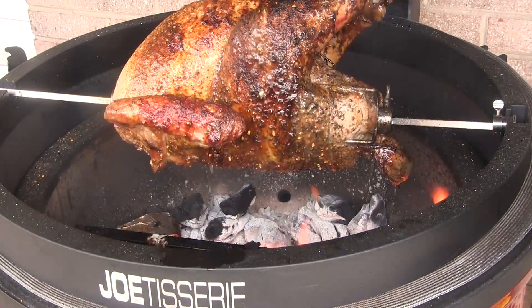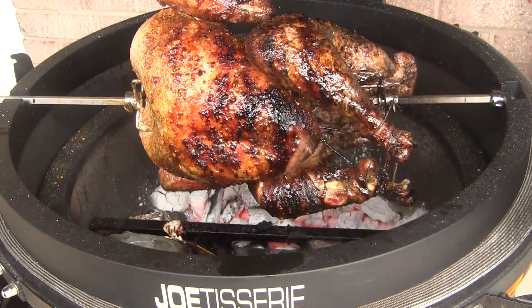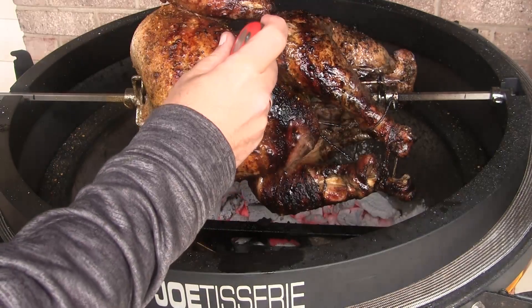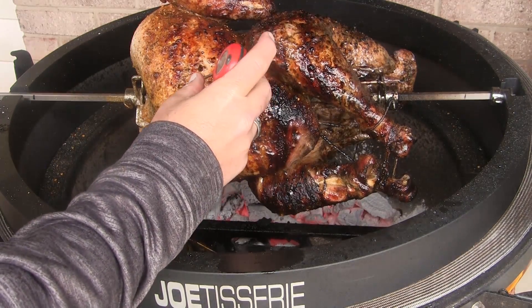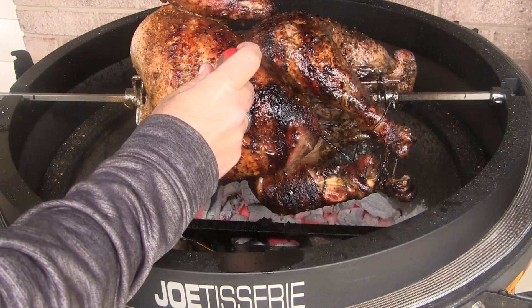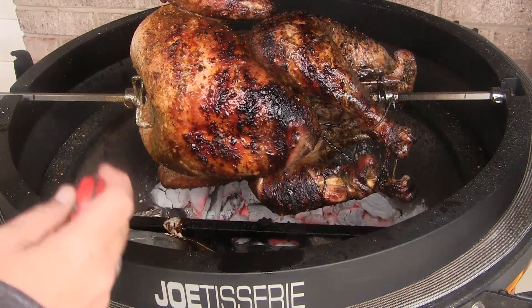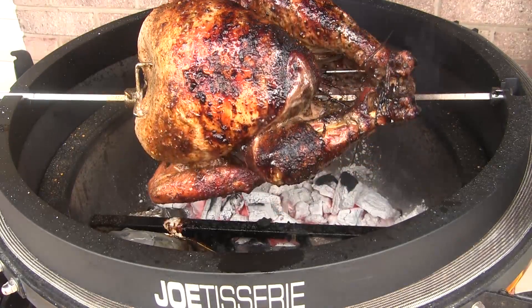We've been going for three hours and 30 minutes, so it's time to take another temperature reading on this bird. We're getting close — we're up to about 140, a little over 140 degrees, and I'm shooting to go to about 150, so we'll let it keep right on cooking.